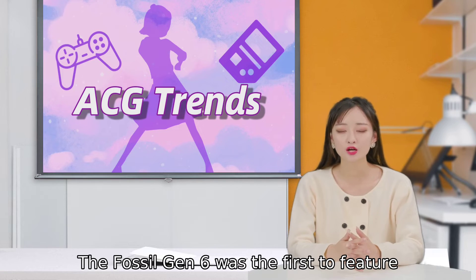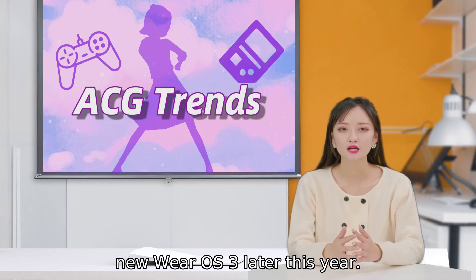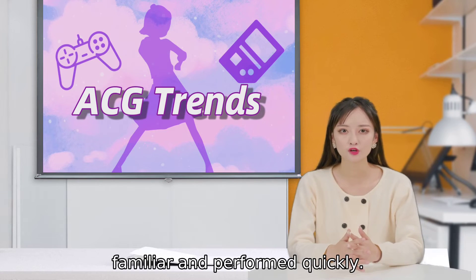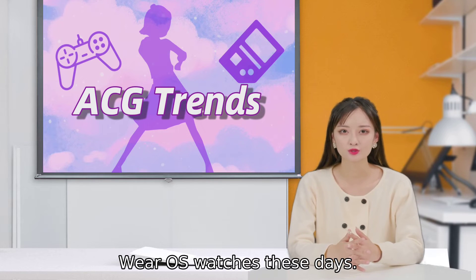The Fossil Gen 6 was the first to feature Qualcomm's Snapdragon Wear 4100 Plus chip, and like the original series, the Razer edition will be updated to the new Wear OS 3 later this year. The existing software on the watch felt familiar and performed quickly — swiping through cards and changing watch faces had no delay, though that's par for the course for Wear OS watches these days.